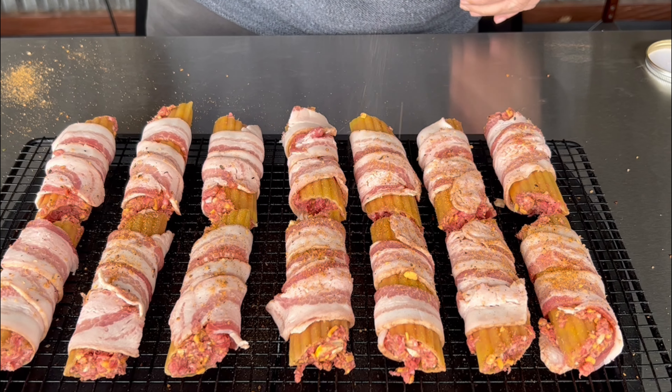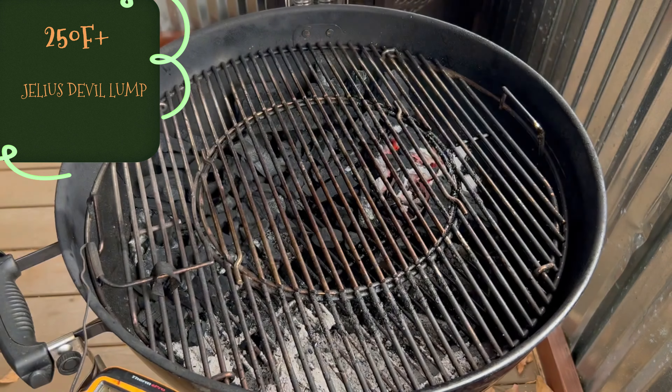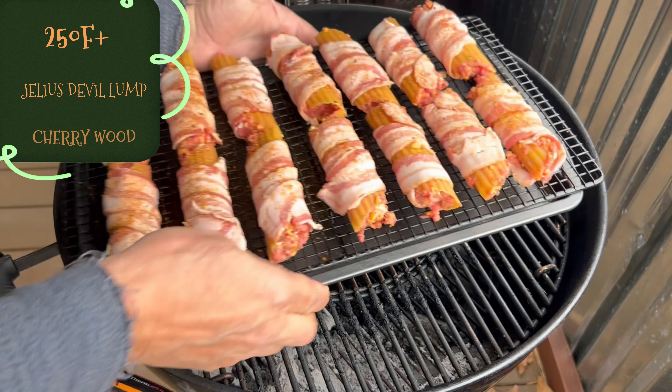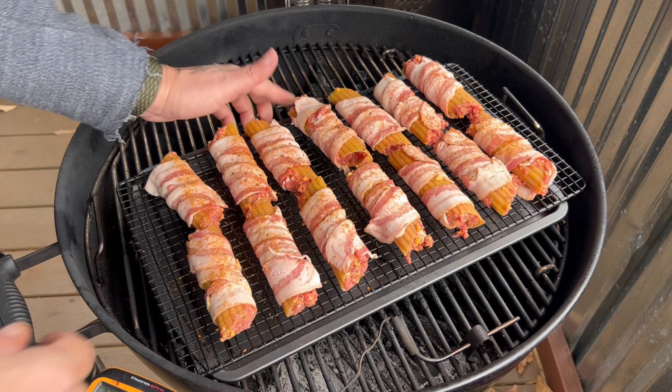You can tell this is going to be a home run already — we'll close out 2021 in style. Nothing fancy on the pit here, running 250 to 300°F. I'll take this about an hour and a half to two hours in the smoke.